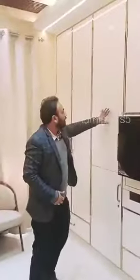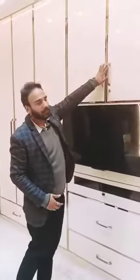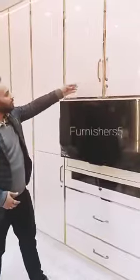Hello, welcome to Funnature 5. This is Anshil Gupta. Here we are at Mrs. Ankita's ma'am place in Janakpuri. We have created this beautiful wardrobe here. It is completely mystic moonlight color — a high gloss mystic moonlight color — which we have used with complete rose gold handles and rose gold profiles.